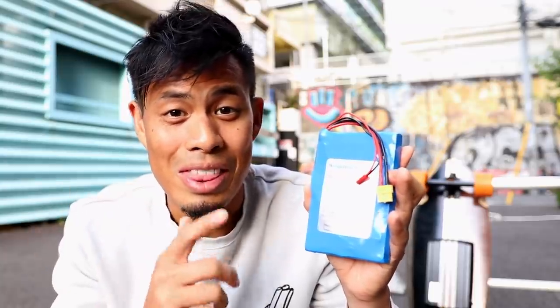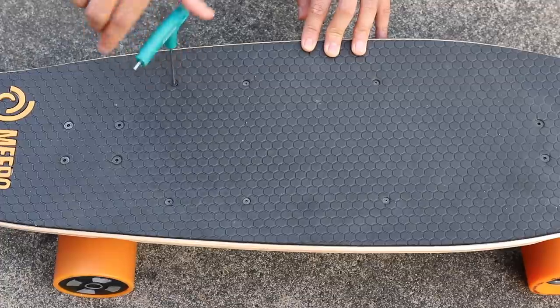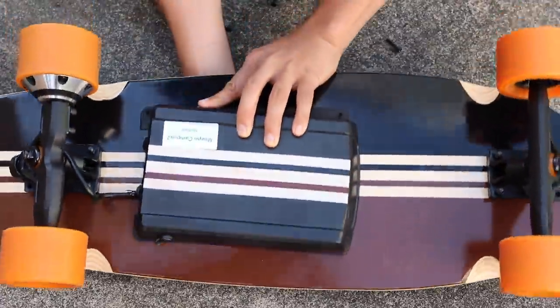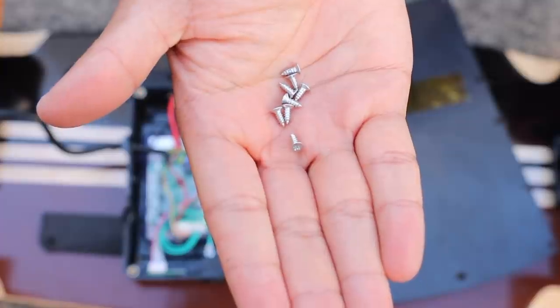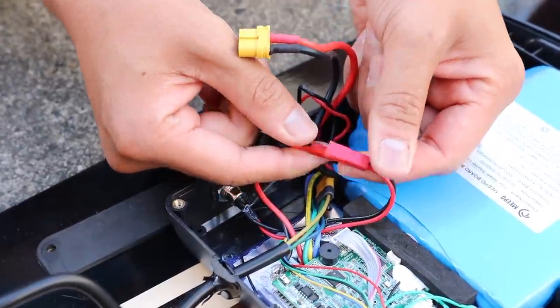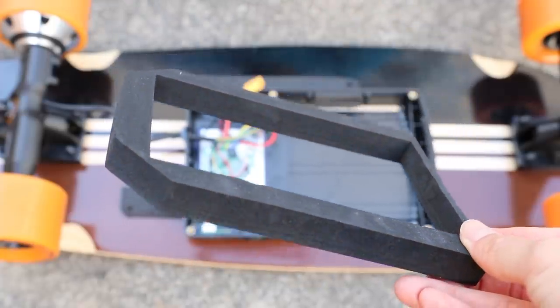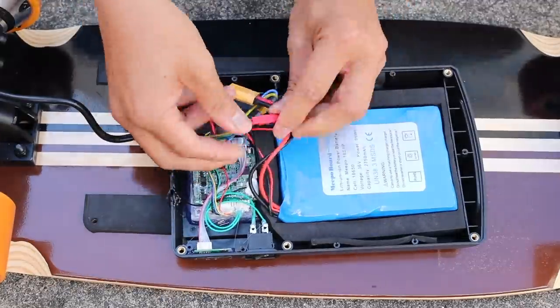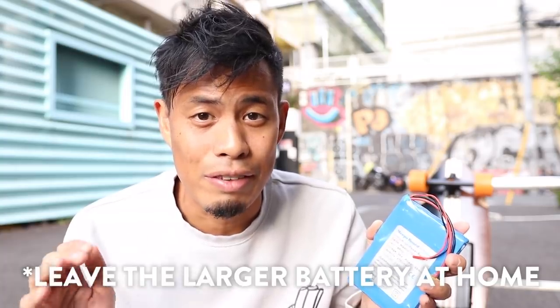Let me show you how to change out this battery in just a few minutes. Remove the six screws on top of the board holding the battery case. Once the battery case is loose, flip it over and remove the smaller screws around the case. Take off the lid — you'll see two connectors. Disconnect both cables and you're done. Replace it with the custom flight battery. Meepo provided some extra cushion foam to keep the smaller battery in place. Put the lid back on and reattach the screws. Just remember to leave the larger battery at home before your flight, and carry this smaller battery onboard with you.